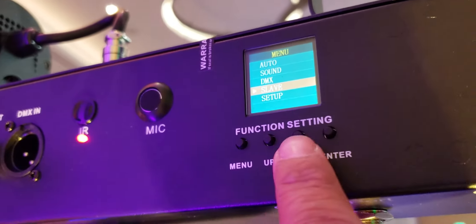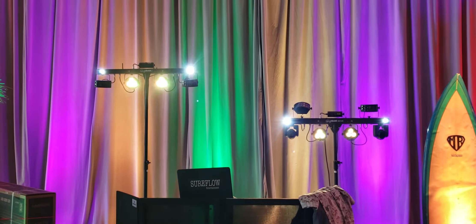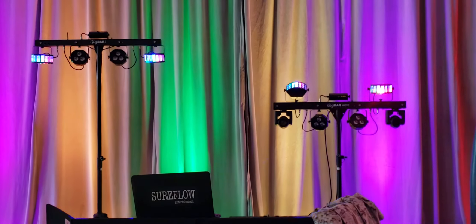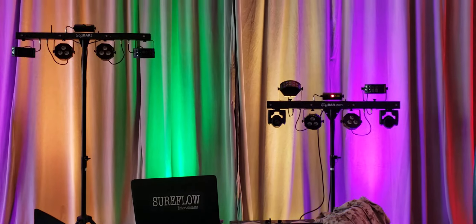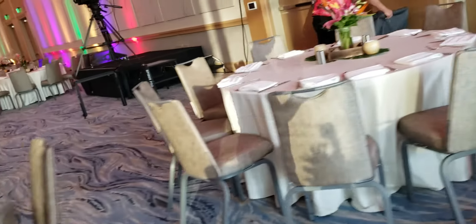I did have to bring the bar down to access the menu. I went into the menu, went into slave, clicked enter, and now they're connected with each other. Currently they are in slave mode and they're linked, which I like. But I don't like the fact that the movers aren't being used right this very moment — we're going to find out what it looks like when we get that set up.